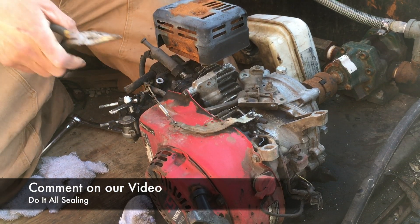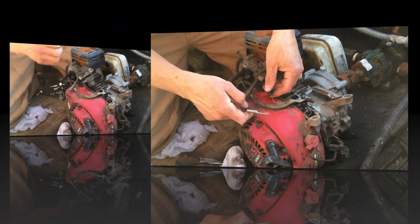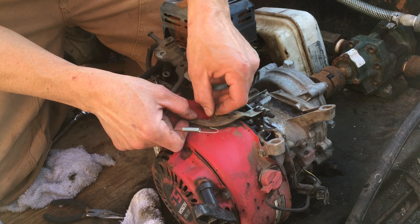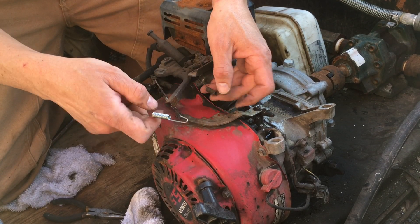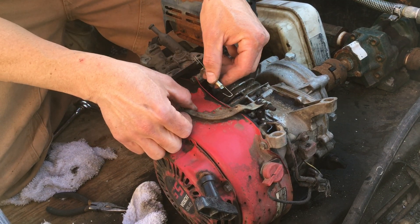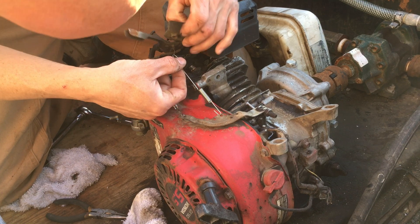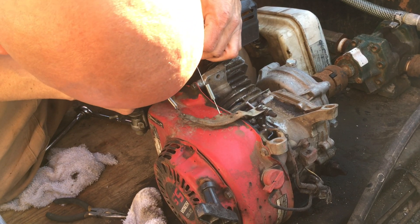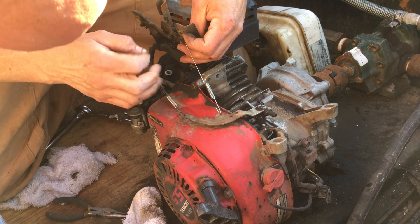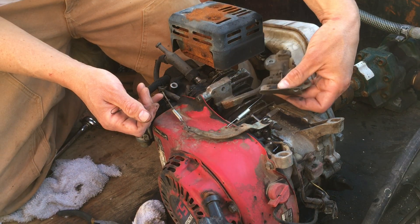Next we're going to change the throttle spring — that's this cable right here. First I'm just going to unhook this; it's quite simple. And this is going to come off here — we're just going to hook the new one around, and that's done.